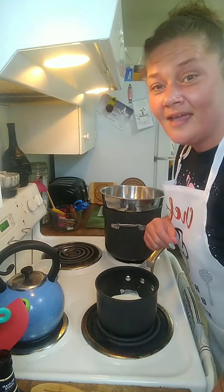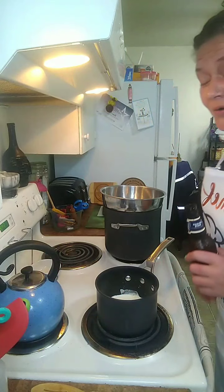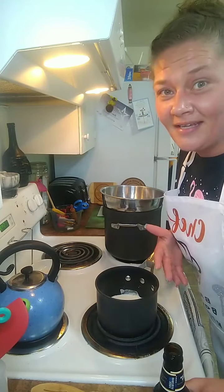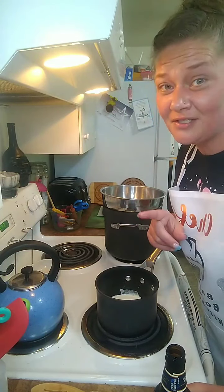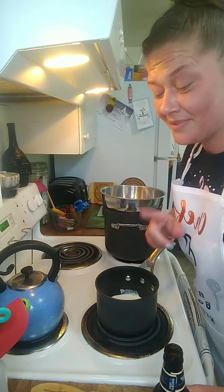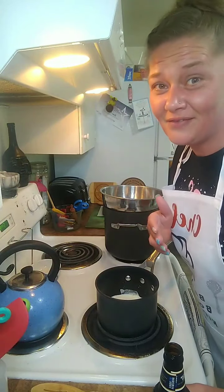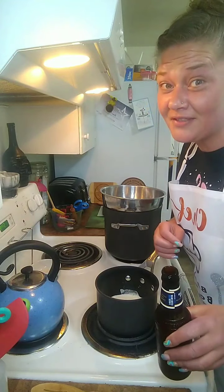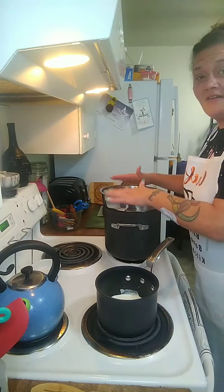So you might be thinking that mashed potatoes are lame, right? But what we do with them on Wednesday is going to rock your world — I promise. Well, maybe it'll rock your world; Zane's not very excited about it, but that should tell you something. So we're doing mashed potatoes tonight, we're mashing it up.